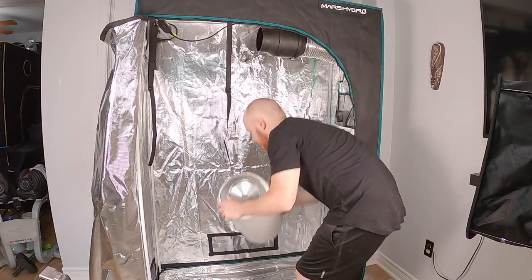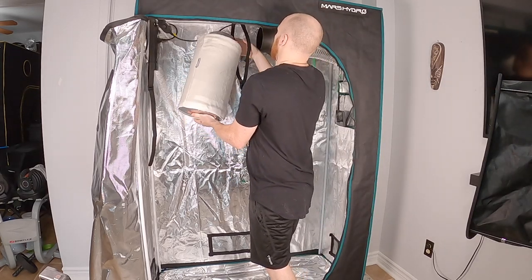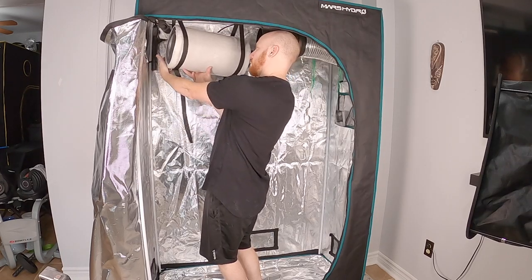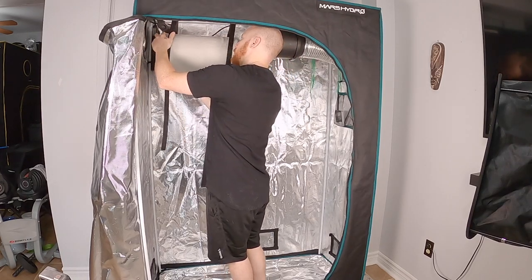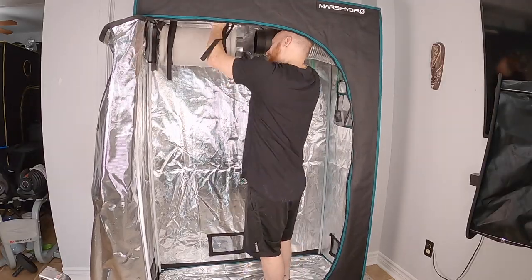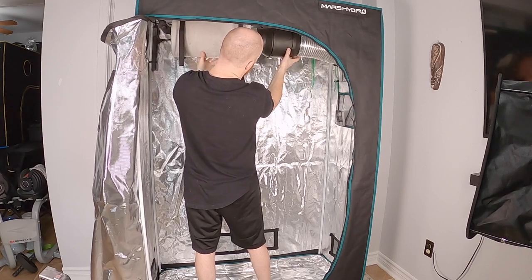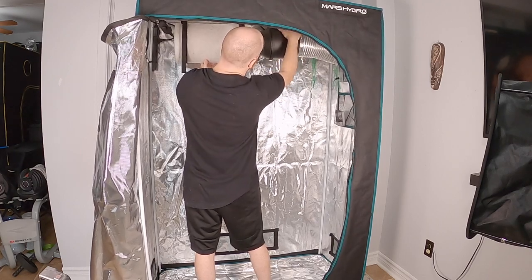The ventilation for the setup will be a 6-inch carbon air filter and a 6-inch inline fan, reused from my old setup. Because of how I exhaust the ductwork going out the side, I use three pulleys to hang the light — one on one side and two on the other. This allows the hanging points to go around the ductwork and connect to the top side poles of the frame.